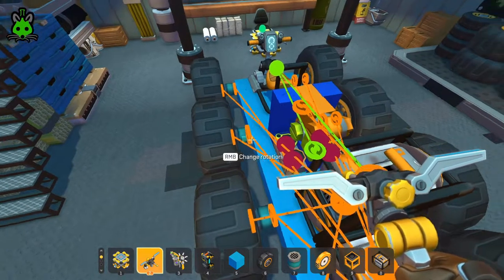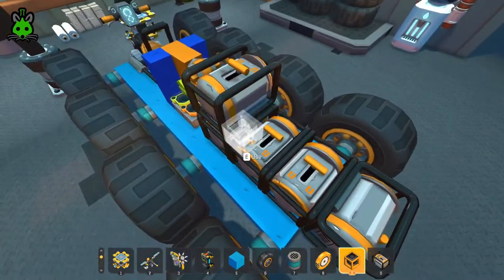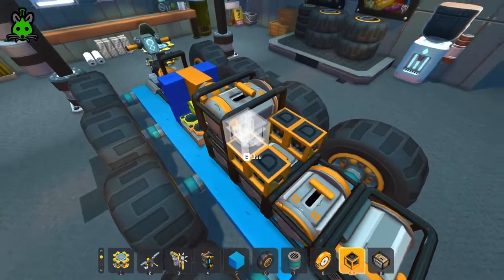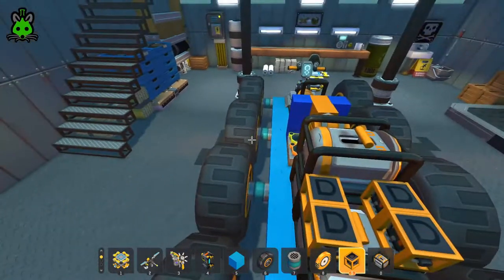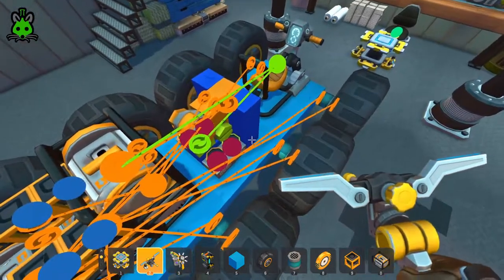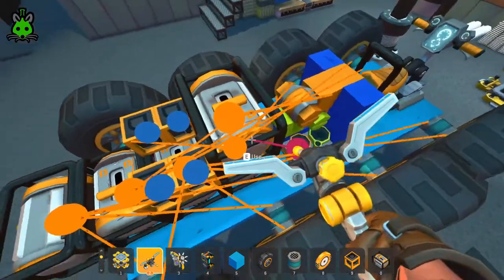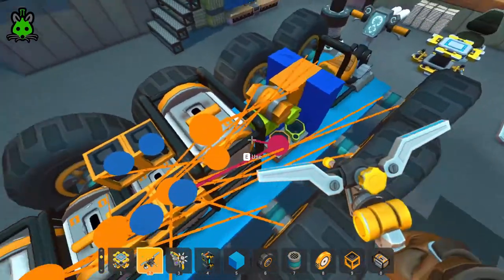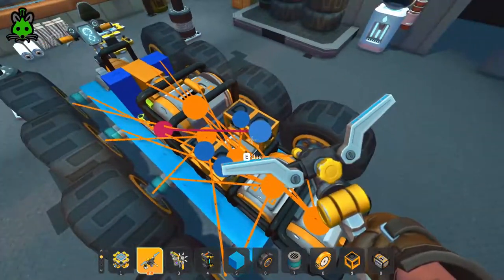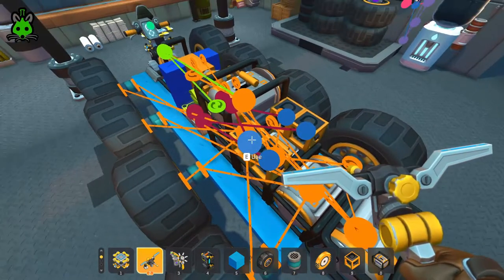Now all we need to do is connect our engines to our logic gates, which we haven't placed yet. We need four logic gates — one, two, three, four — representing forwards, backwards, right, and left. The orange bar is our forward, so we bring that to our first and second logic gate. The reverse side goes to the back logic gates. Let's go ahead and switch all of these to OR.